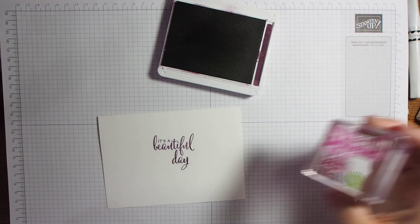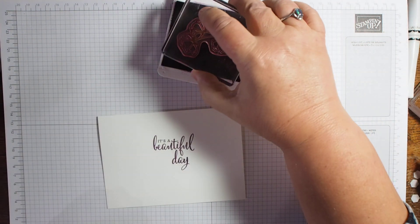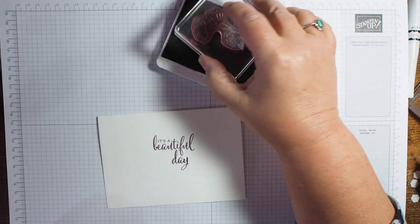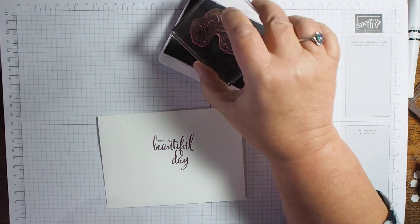There you go — 'It's a Beautiful Day' — that's good enough for me. And then I'm going to take this lovely flower over here, ink this up, and just randomly stamp it.